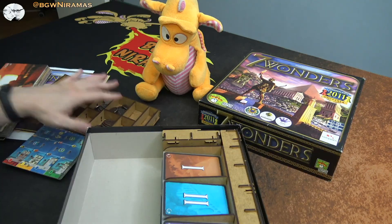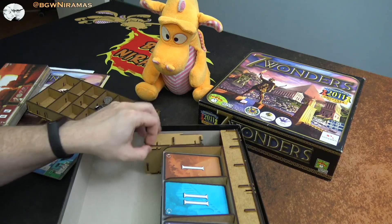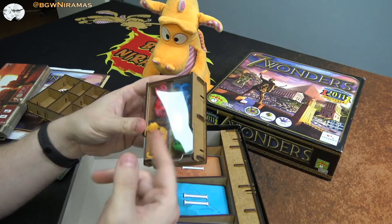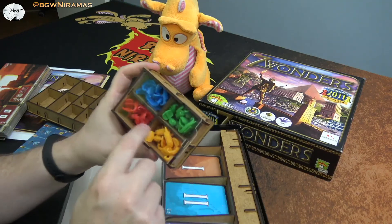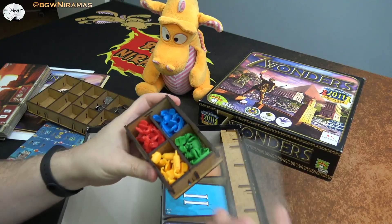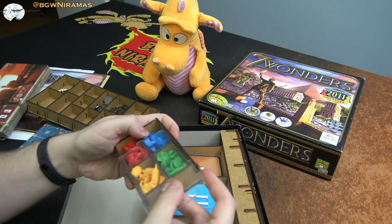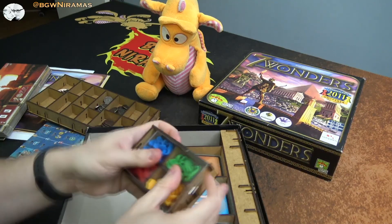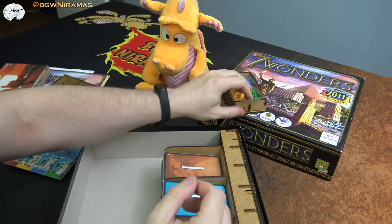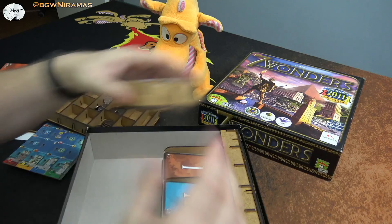If you have the Babel expansion you probably know what will fit in there. Then we have this little tray, which is awesome — it's for the latest expansion whose name I can't recall right now. It holds all the ships, which is nice, and it has a little lid so you can store it on the side and things stay in place. Really love that.